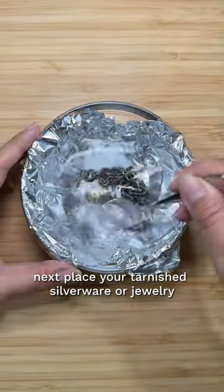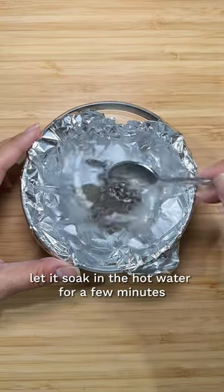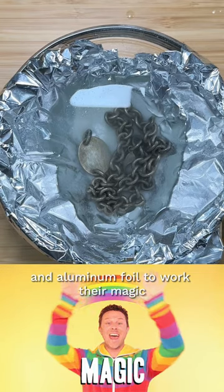Next, place your tarnished silverware or jewelry into the baking dish, making sure it touches the aluminum foil. Let it soak in the hot water for a few minutes, allowing the baking soda and aluminum foil to work their magic.